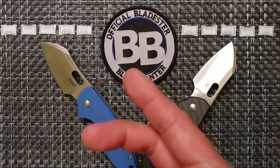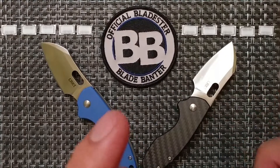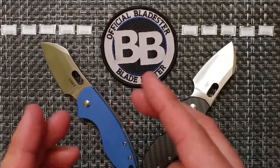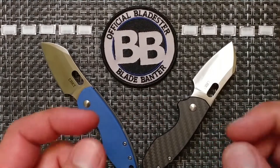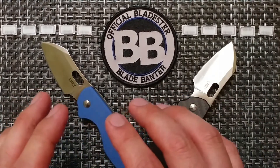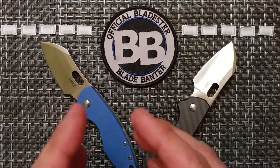As a knife bladester, this is going to be the first versus video for this channel — a brief rundown on both of the knives. Both of them are of Chinese origin, both were founded by Jesper Voxnez, and both are team CRKT.